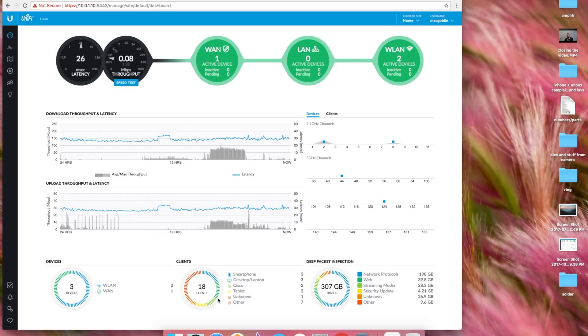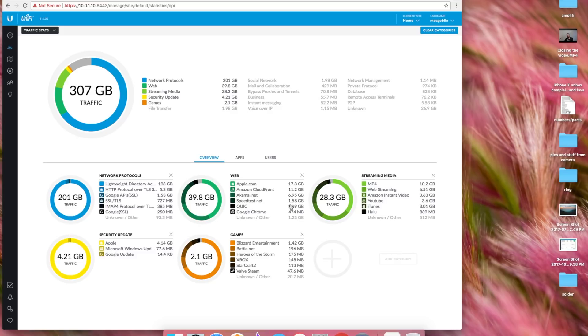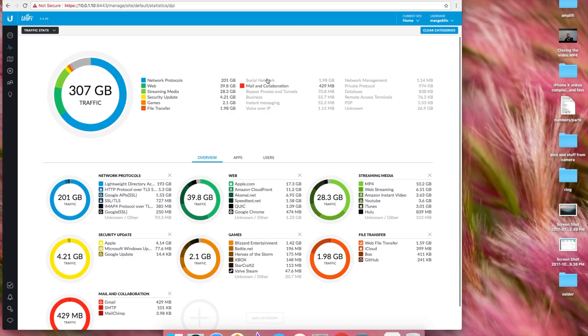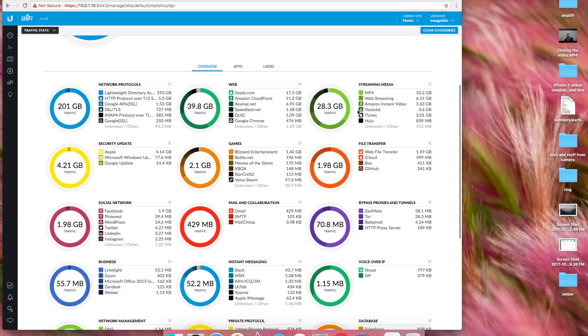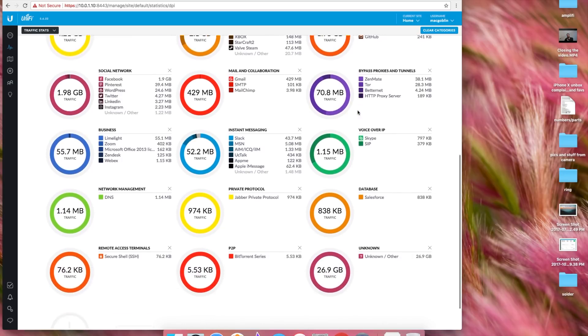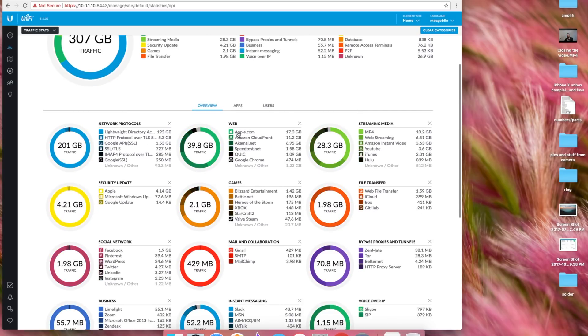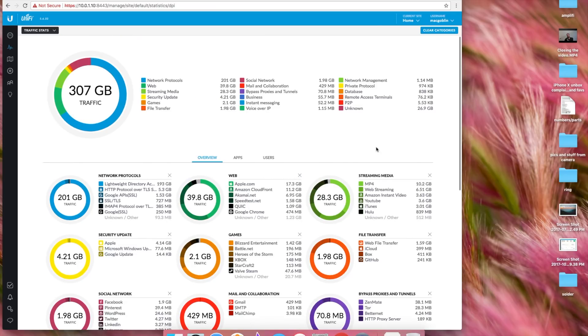You get deep packet inspection, you get to see what clients are there, your download throughput and latency, and the same thing for upload. You can click on each of these and take a look at what it gives you. For example, clicking on apple.com will show me all the devices that are using it and how much data each device has used when it went to apple.com. I can hit back and do that same thing for Amazon — a lot of cool info.